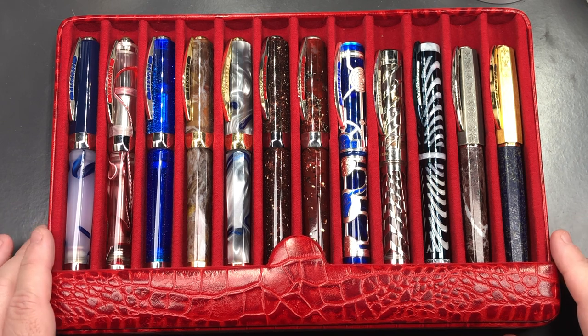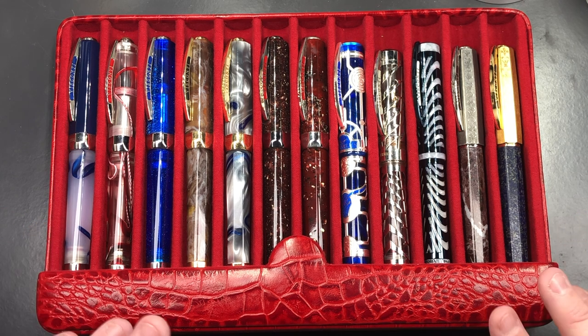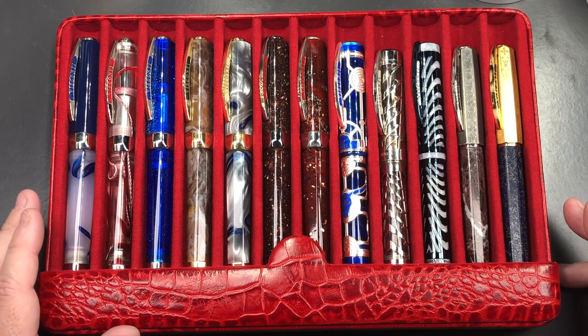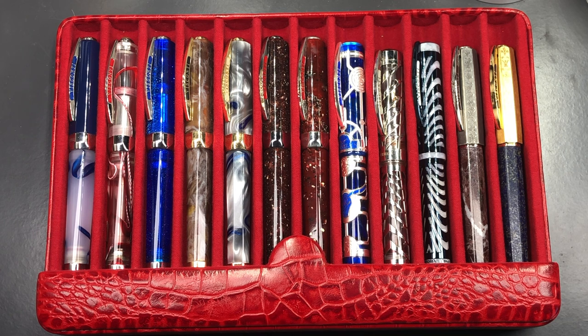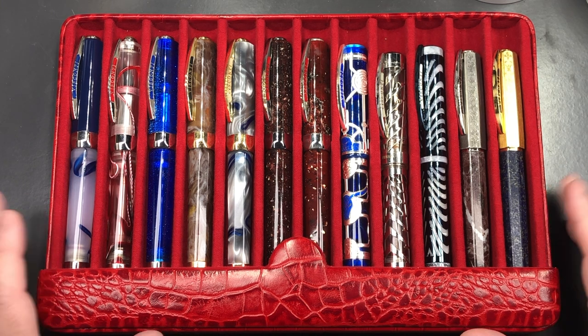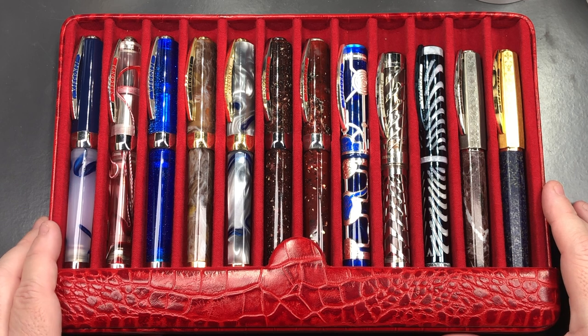I do chuck these cases in my rucksacks because I take them to pen meets, pen clubs, pen shows, and even to the office so I can write a letter or two. I typically put them in a cloth linen bag first so that I don't mark the leather — I'd like to keep this leather pretty pristine. Some people like the crazy horse leather approach, like Galen Leather. For me, these are cases I want to keep looking pristine. I do think these are going to last a lifetime.